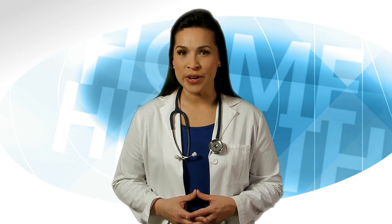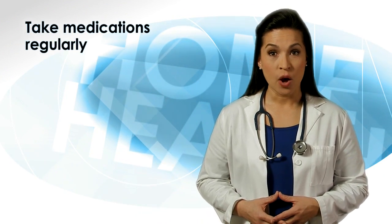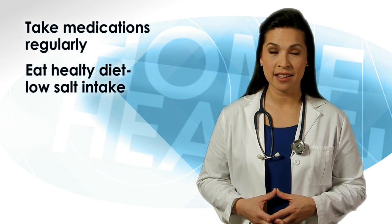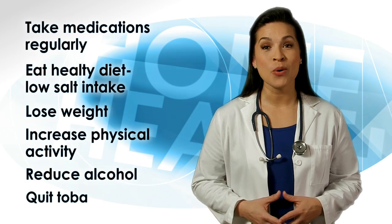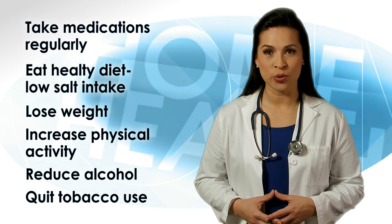Think about what you're doing to get the numbers down: taking your medications regularly, watching your diet, eating a healthy diet with low salt intake, losing weight, increasing your physical activity, reducing the amount of alcohol you are drinking, or quitting smoking and tobacco use. Always share your blood pressure readings with your healthcare team all the time.